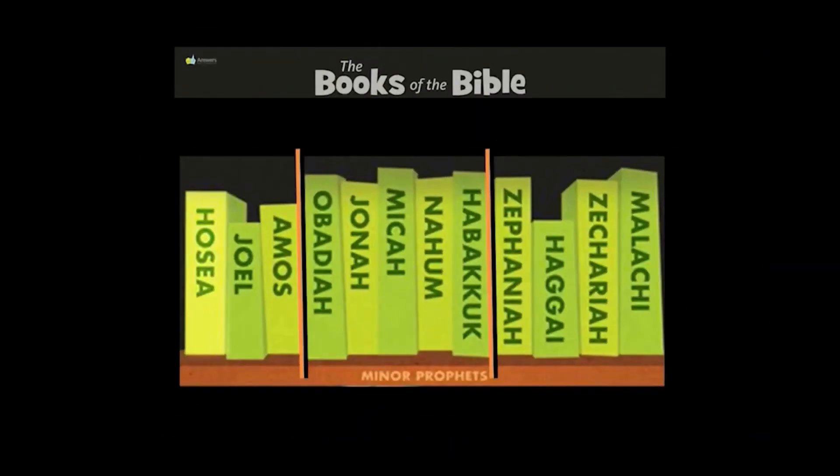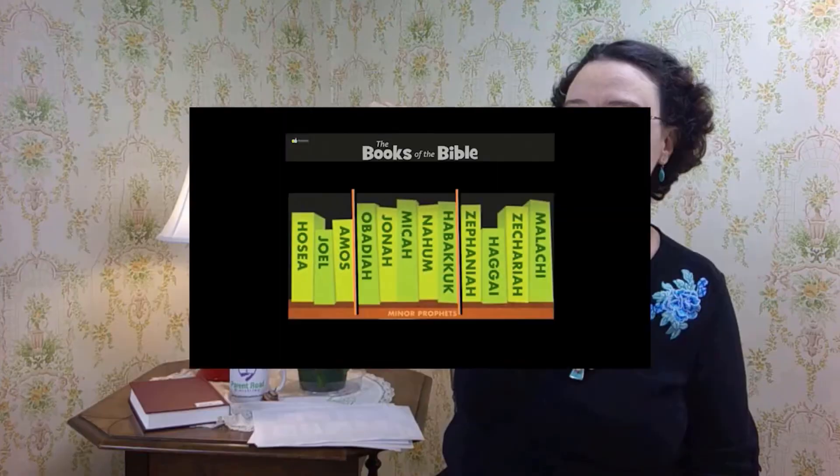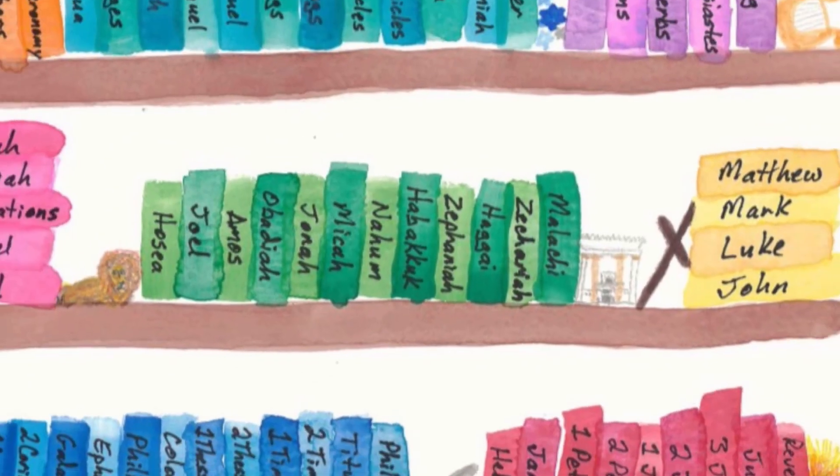Attention. Present Bibles. Zephaniah — start. Habakkuk, Zephaniah, Haggai. Hosea, Joel, Amos, Obadiah, Jonah, Micah, Nahum, Habakkuk, Zephaniah, Haggai, Zechariah, Malachi. These are the books of the Minor Prophets.